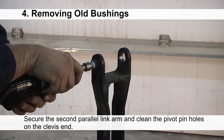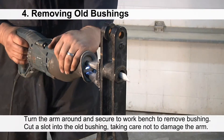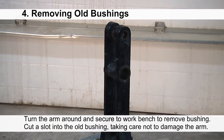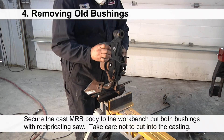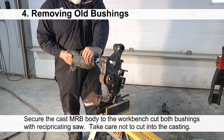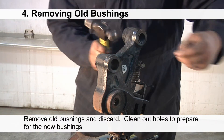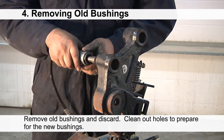Secure the second parallel link arm and clean the pivot pin holes on the clevis end. Turn the arm around, secure it to the workbench, cut a slot into the bushing taking care not to damage the arm, then clean out the hole and prepare it for the new bushing. Secure the cast MRB body to the workbench to cut out both bushings with the reciprocating saw — take care not to cut into the casting. Remove and discard the old bushings, then clean out the holes to prepare for the new bushings.